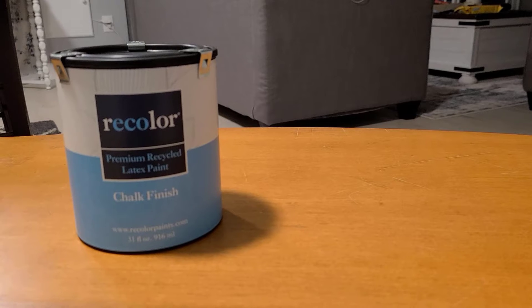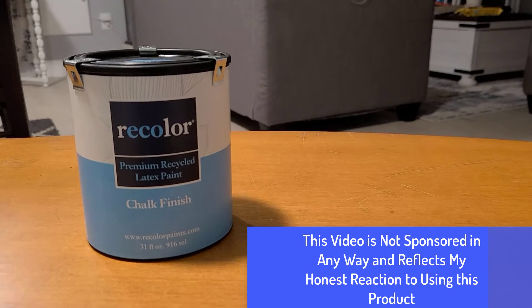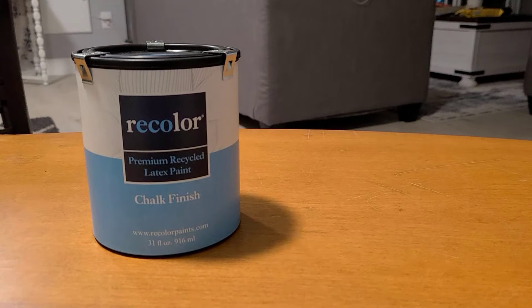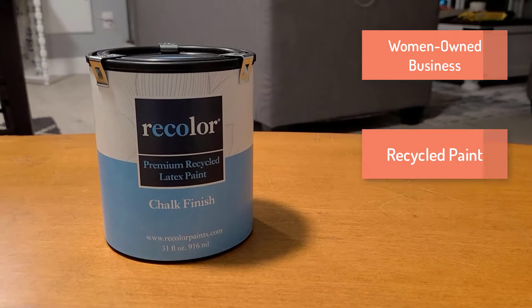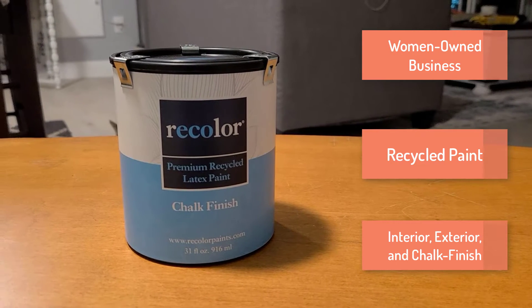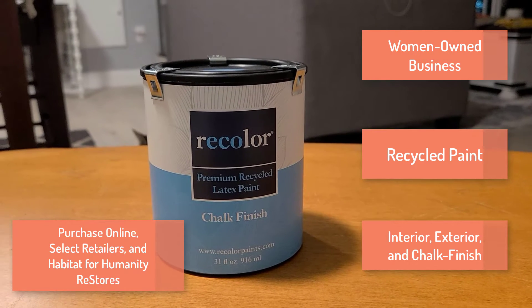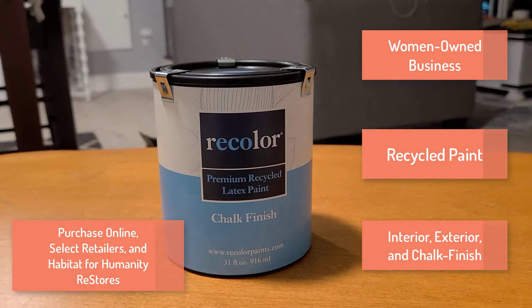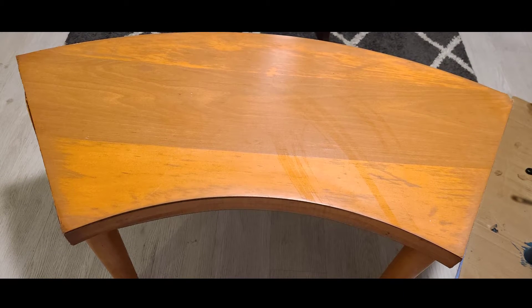In this video I'm going to be doing something a little different — I'll be testing and reviewing a type of paint that is new to me. This paint comes from a company called Recolor, a women-owned company that sells recycled post-consumer paints. Their paints come in interior, exterior, and a chalk finish, and they can be purchased online, at select independent retailers, and at some Habitat for Humanity Restores.